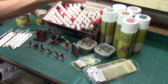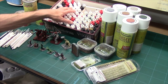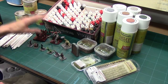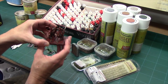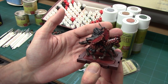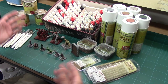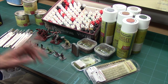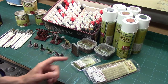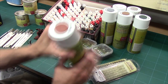Moving on to spray primers. Army Painter color-match a number of their paints to their spray primers, so you can spray a primer and then touch up and continue painting with the matching paint. It's genius — it saves so much time. On these Rune Wars guys, they were spray-painted red and then all I had to do was go in and add the block detail. I'm not aware of any other company that does full color-matching on their primers.